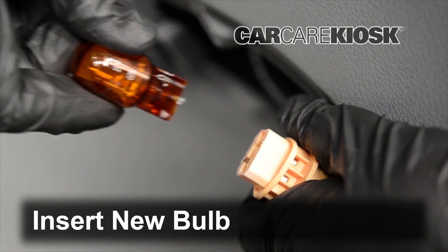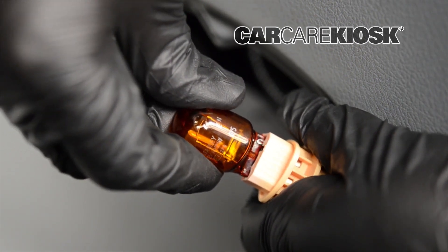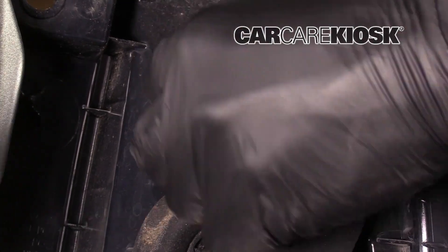Insert the new bulb into the socket — you should feel it click. Insert the bulb assembly into the lens and twist it clockwise to lock it.